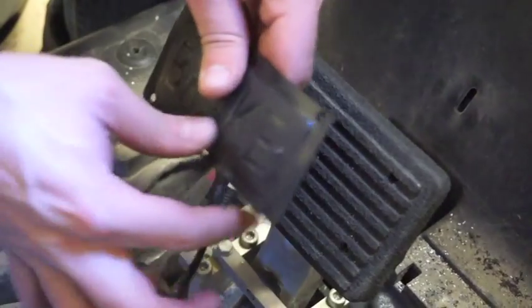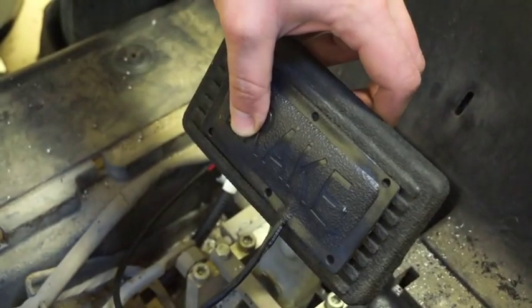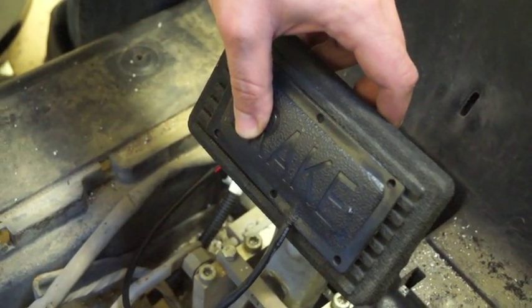Now that we have our holes drilled, we're going to go ahead and line up our brake pad again, and then we're going to start using our rivets to secure it in place.